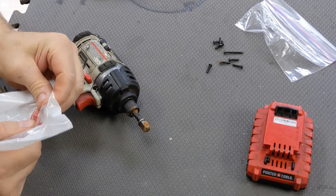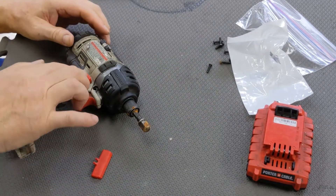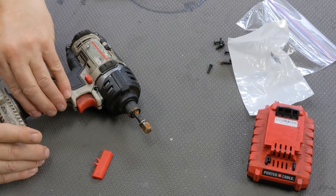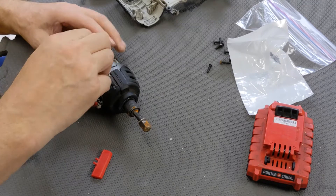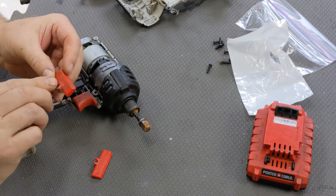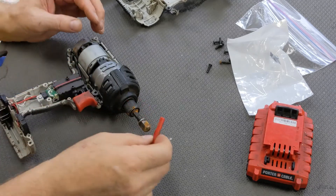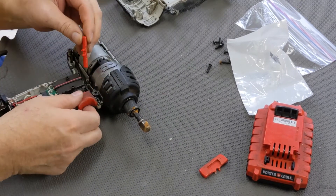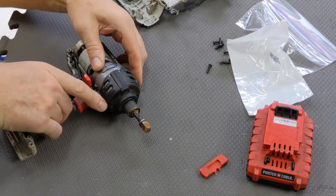I got the replacement transfer part from Porter Cable to fix this. I came up trying to repair this with adhesive — it just won't stick. It's not viable. I tried to glue a half washer around here and it didn't stick at all. But this replacement part should just work, hopefully. I guess they make that the weak point in the system.